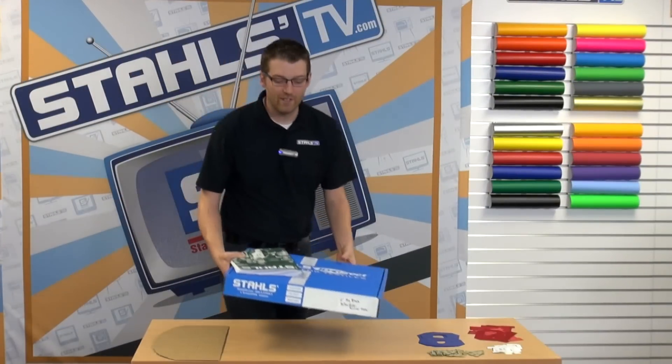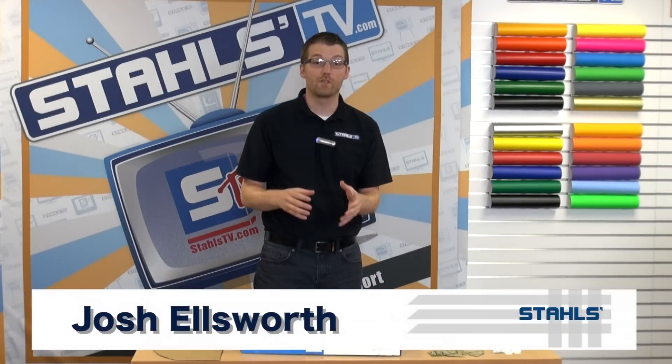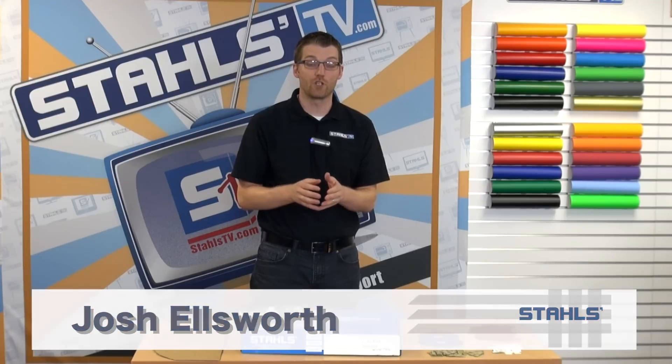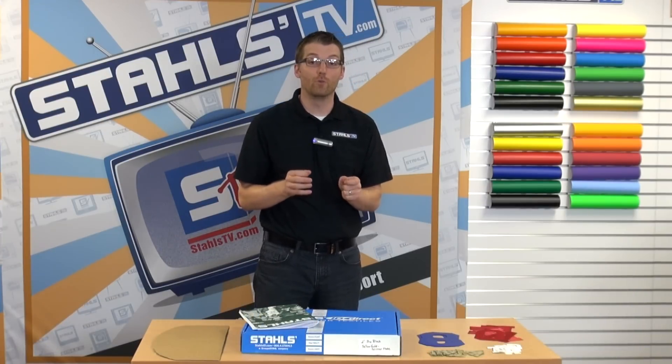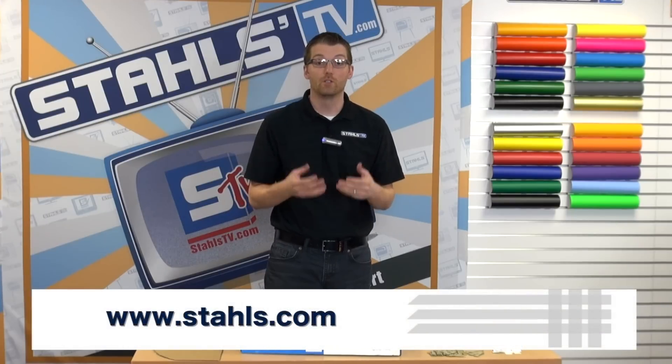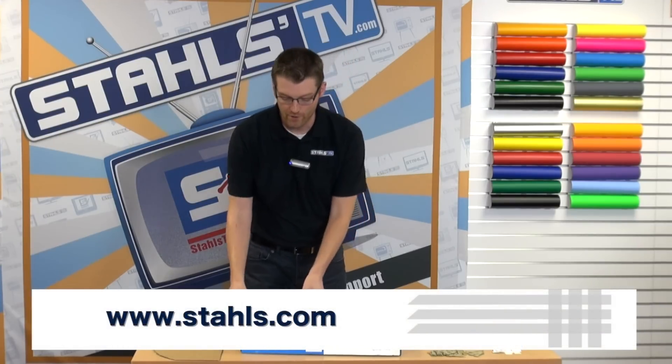I'm Josh Ellsworth with Stahls TV. Hopefully you're excited to execute some of the applications you saw in Jenna's video in your shop. I just want to walk through exactly how to order these pre-cut letters from Stahls.com to ensure you're going to get off to a successful start.